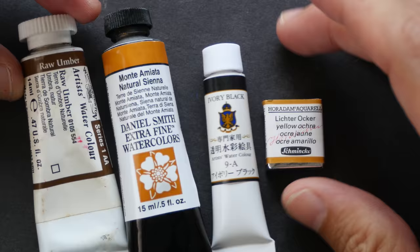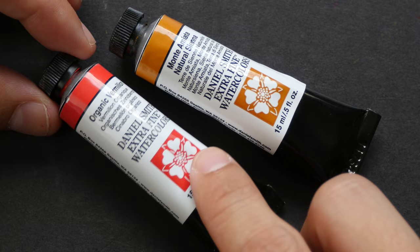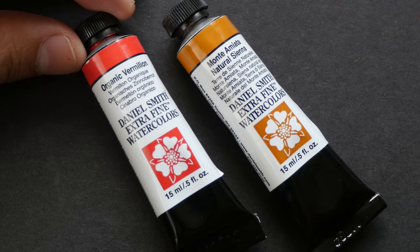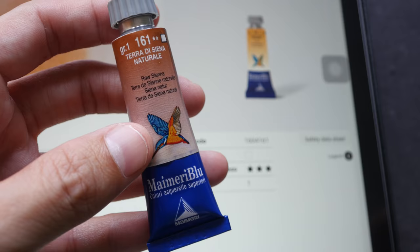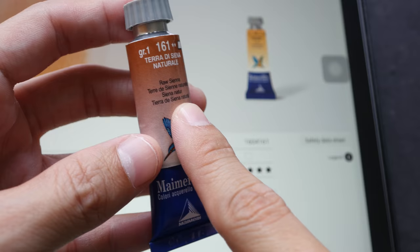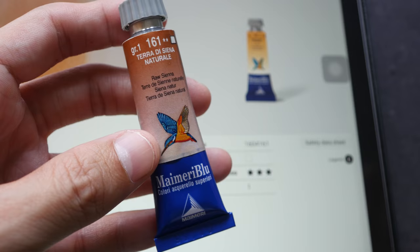So when we look at sienna with a lightfast rating of 1 and compare that to Organic Vermilion with a lightfast rating of 2, we know that Organic Vermilion is not as lightfast — sienna is more permanent and resistant to fading. When you're at the art shop, look for paints with lightfastness similar to earth tones. Note that this method is not totally foolproof: this Raw Sienna from MyMerieBlue shows 2 stars on the tube, but the website lists it as 3 stars — raising questions about whether those other colors in the set are also less lightfast.